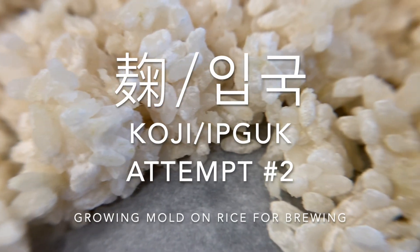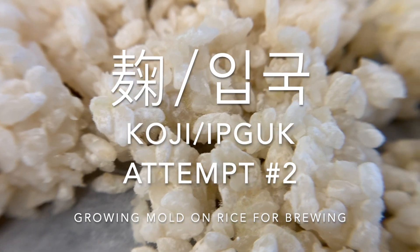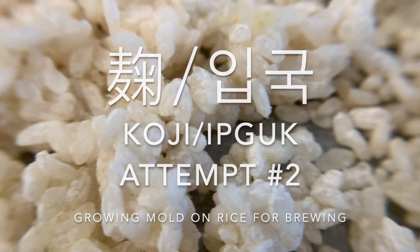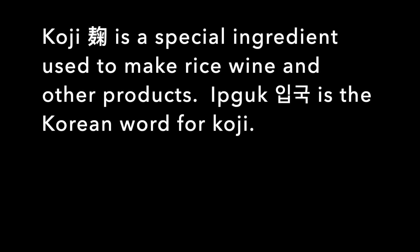Hello viewers! This is my koji or eebguk attempt number two. I'm growing mold on rice for brewing. Koji is a special ingredient used to make rice wine and other products. Eebguk is the Korean word for koji.